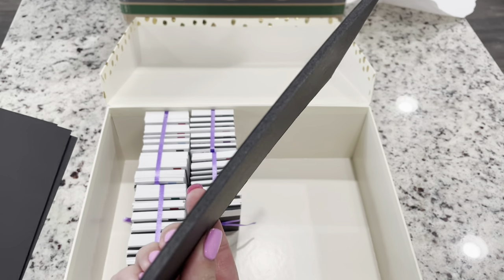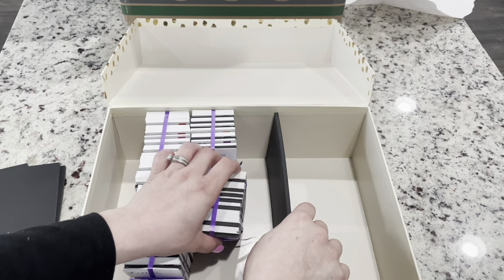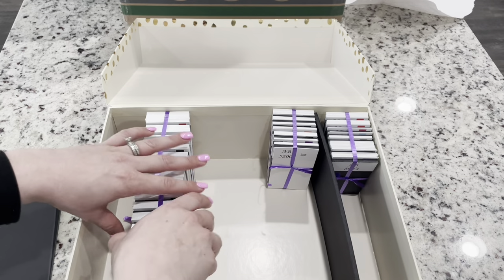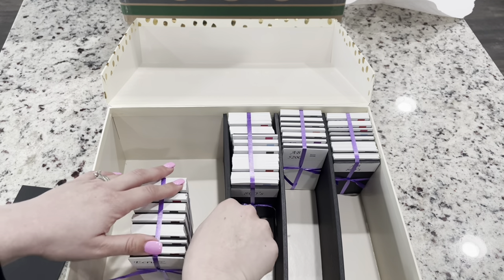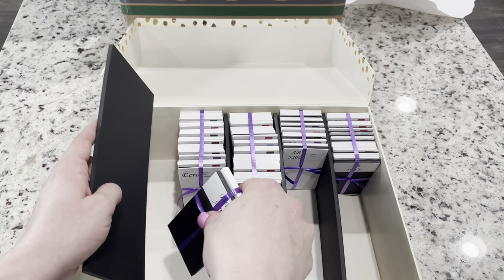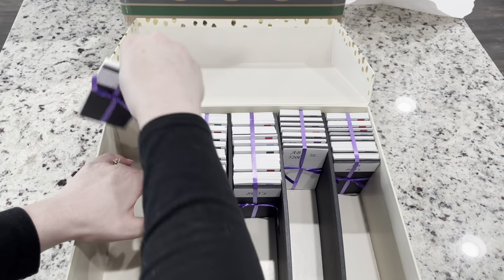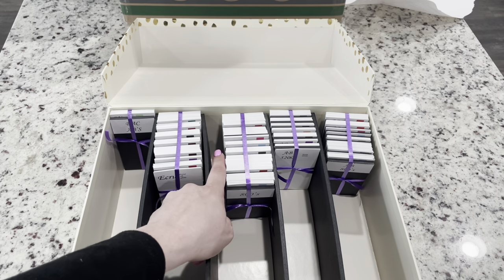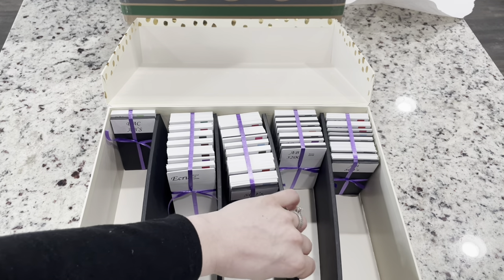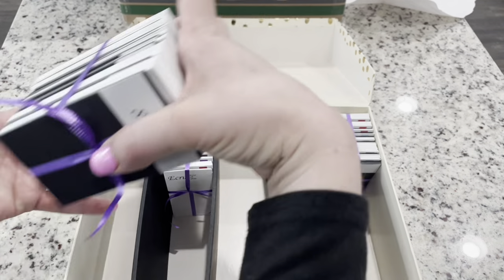You do get these thick — this is like a really thick, almost poster board — and I believe what you do is you set these in here so you can have rows of your drills. Since this is a larger box, you do get all of that space, so you can have drills over here too. I like that there's a little bit of growing room — the dividers aren't super tight.